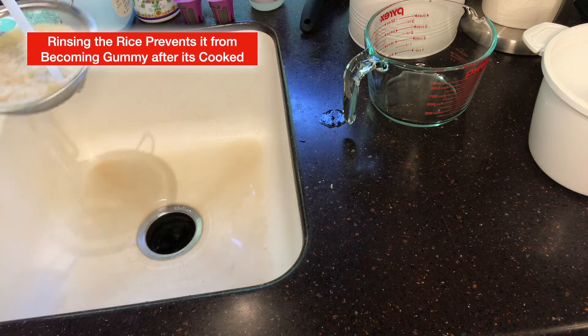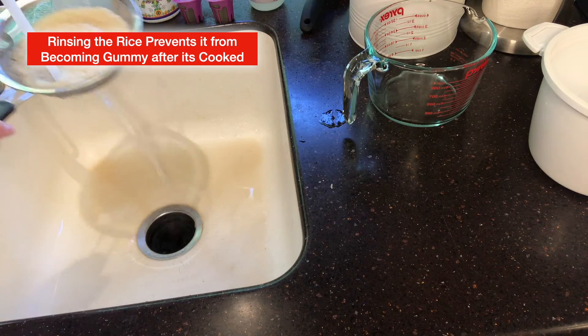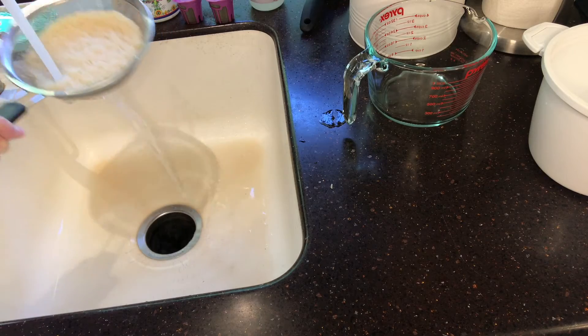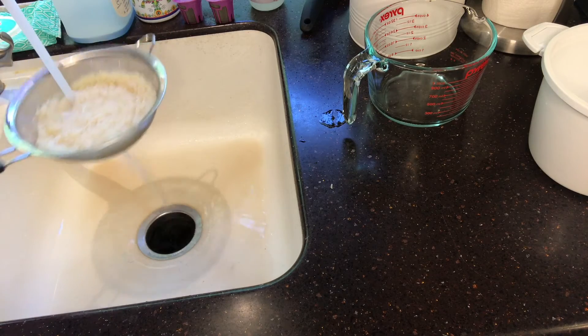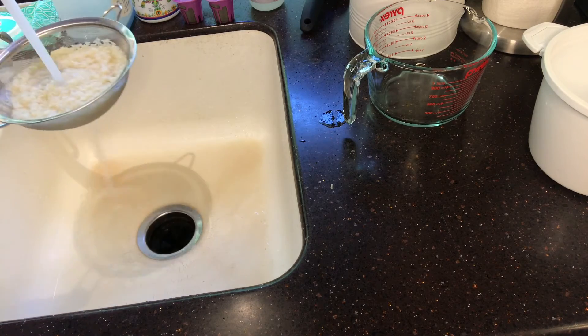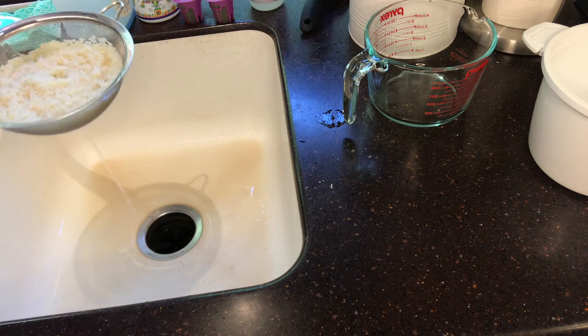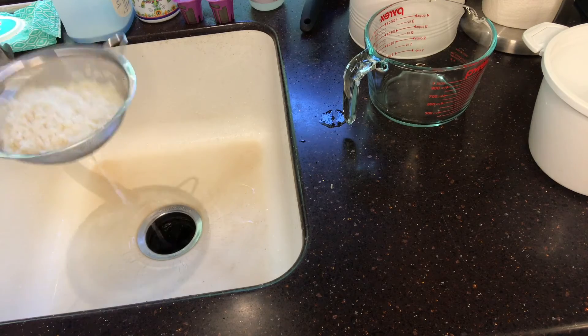Rinsing it ensures that after the rice is cooked, it won't be gummy. That's what happens if you don't rinse the rice off — you'll get gummy rice. Okay, that should be sufficiently rinsed off. Just let the rest of the water rinse out.